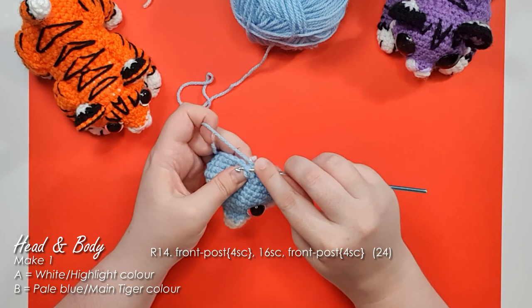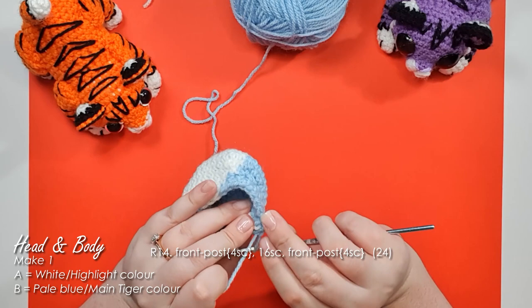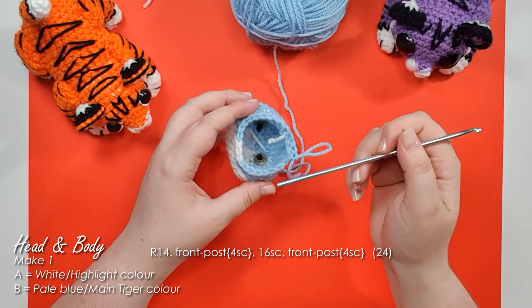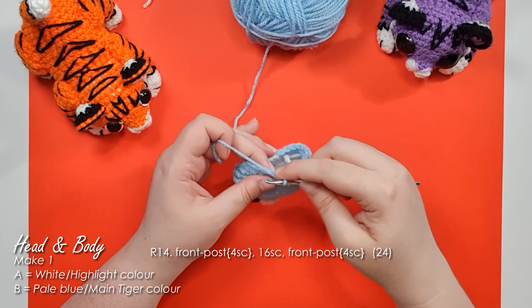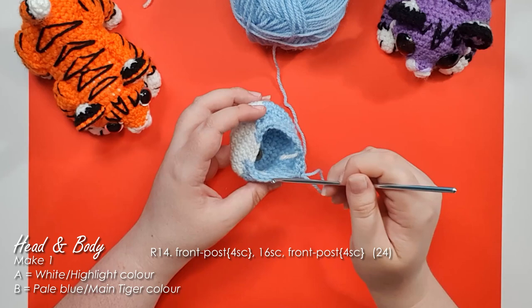Working front post stitches will leave you with one set of loops free on the outside where you didn't work. For row 14, start by working four front post single crochet before swapping back to regular single crochet through the loops for 16 stitches. Because these rows are partially front post and partially regular, I recommend that every time you finish a section of front post stitching you count backwards from your hook to work out where your next stitch should go — it's the fastest way to end up with too many or too few stitches. Row 14 is 24 stitches in total, so count backwards to find the right position. Finish the row with four more front post single crochet.